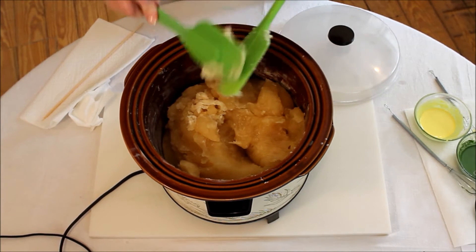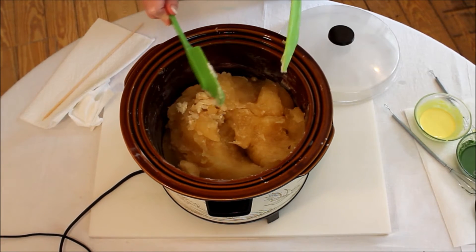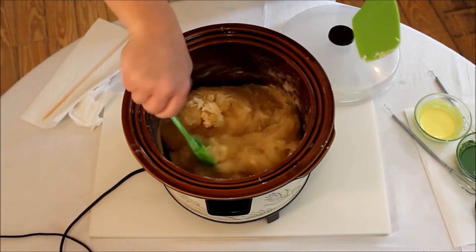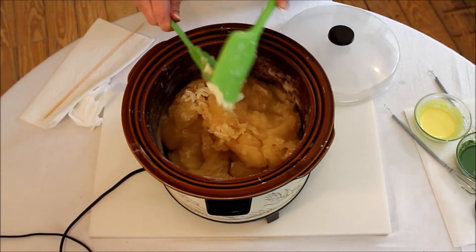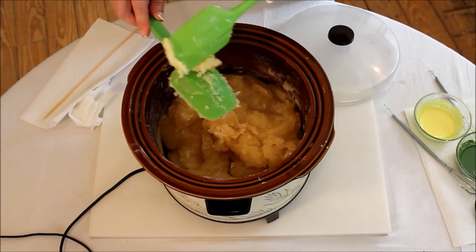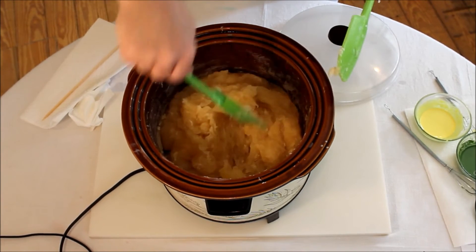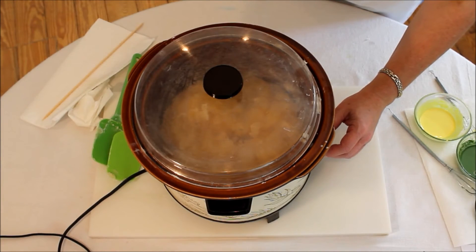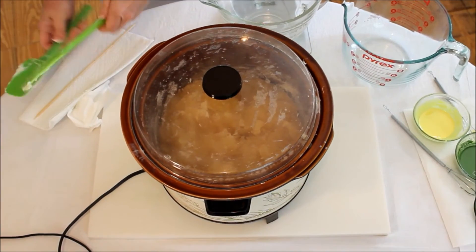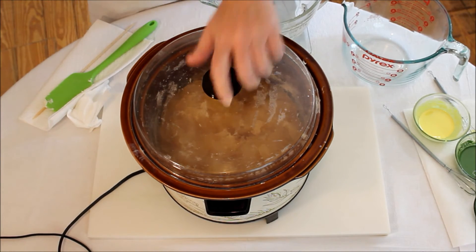I've never been zapped before, and she's only been zapped once. It tastes like soap. The tip of my tongue is a little tingly though — is it just because it was hot? We're not comfortable with that, so we're going to let it go a bit more on low. Other people do the zap test and don't cook as long, but I know how dry it is. Let's do 15 more minutes on low.